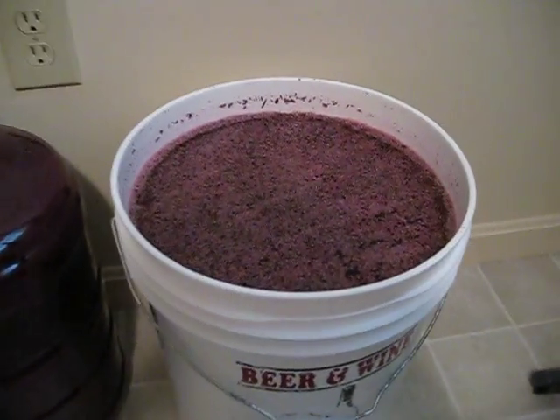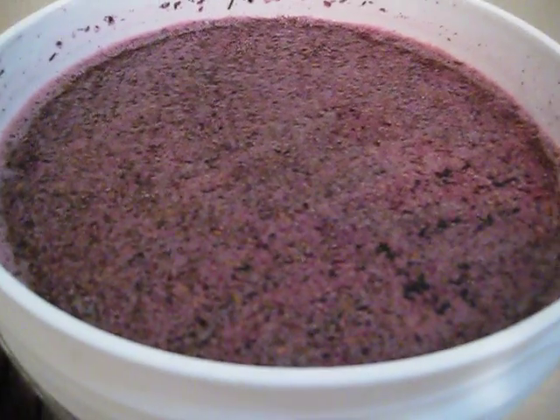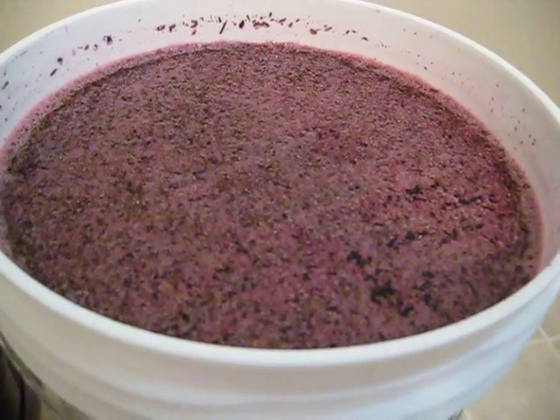What you can see on top of this here is a combination of the oak chips and the yeast that I just sprinkled across the top.